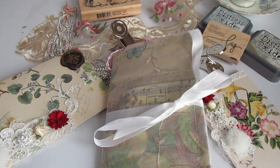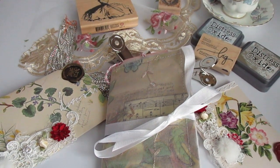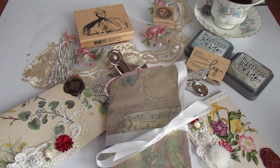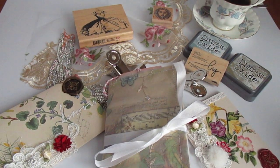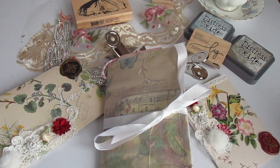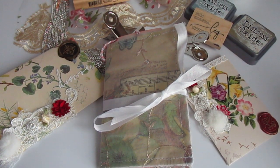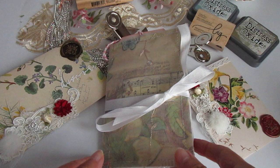Bear with me because I'm obviously going to have to adjust the angle a little bit here to try and make sure I get the journal in. Give me just a wee second. Right, hopefully that will do us.